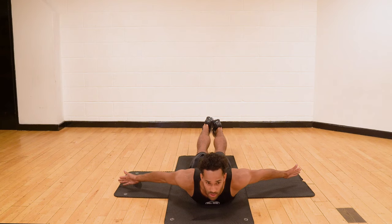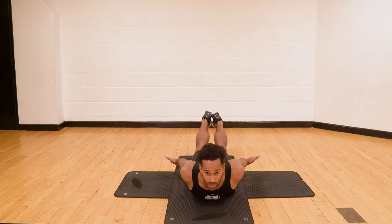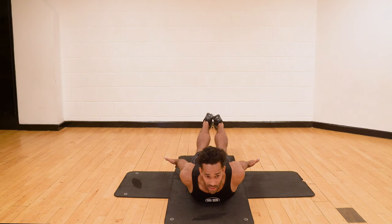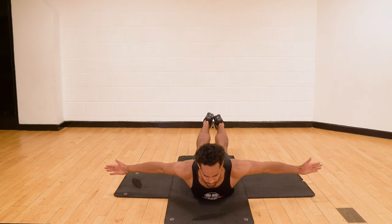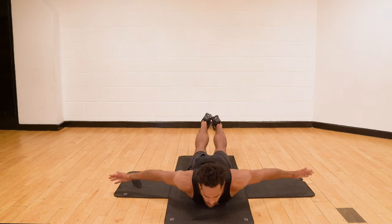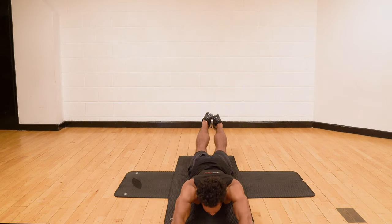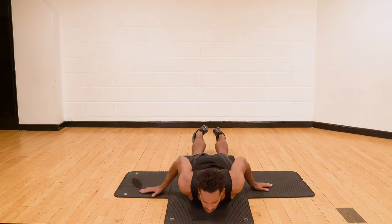Then from T, go to A and really get as high as you can off the ground. Squeeze your lower trapezius, your lower shoulder blades, and then breathe out. From A, ideally we want you to go all the way through to I and then start again — so breathe in, T, A and breathe out. Nice straight arms and keep going.